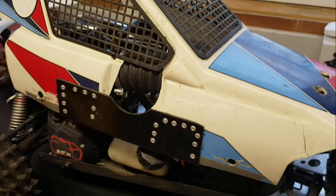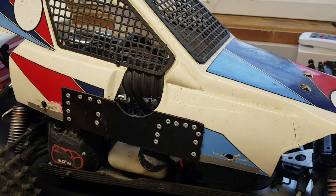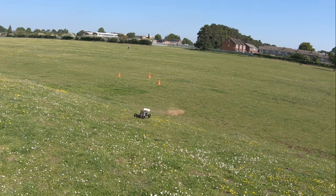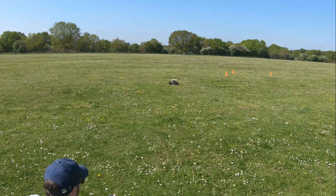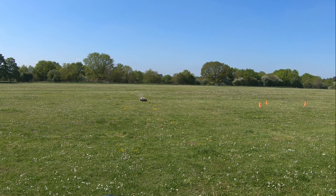We're going to have to have a think about the body shell — as you can see, it just doesn't fit. I've tried taking some of the mesh off and it really doesn't fit; I'm going to have to start cutting some bits about on it. You can see the rear suspension — it's just bouncing all over the place.